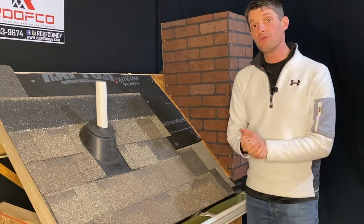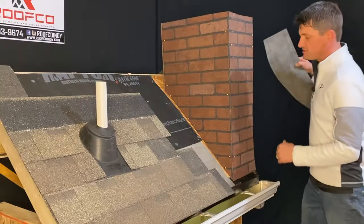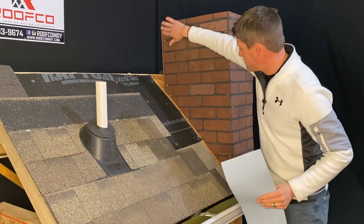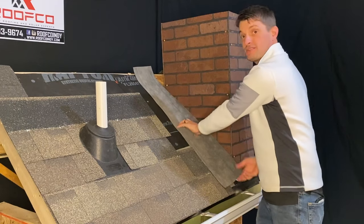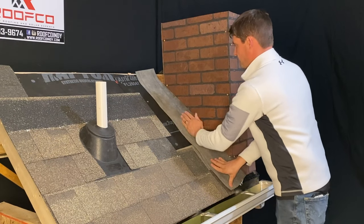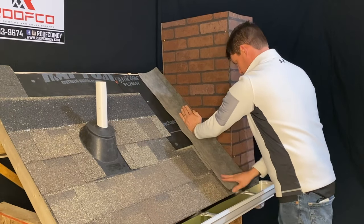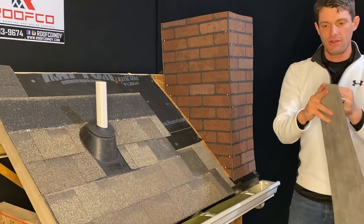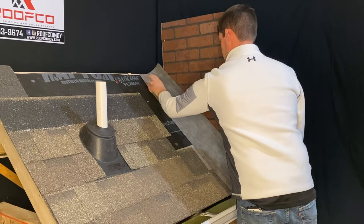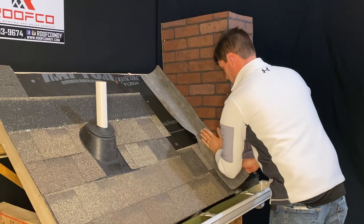The first thing that we want to do when getting this ready is actually install that first piece of ice and water shield around the base of it. So that way if water happens to come down, you've got a piece of ice and water shield — in essence a membrane — that is going to keep that water out as the first layer of defense. We'll take that ice and water shield, lay it right down like this, peel off the backer on it, be a little bit careful with it, and only touch the surfaces where you intend to put it.